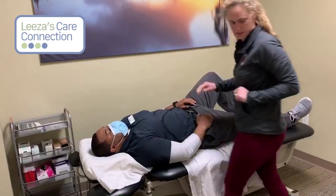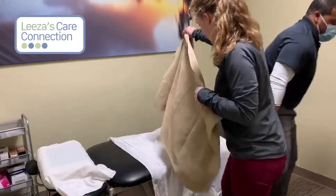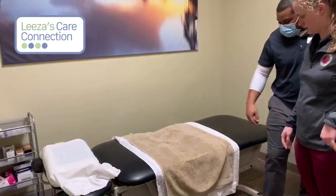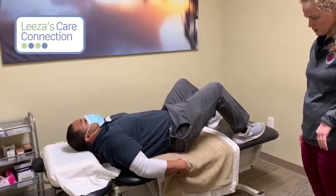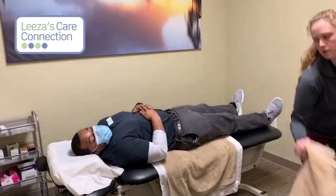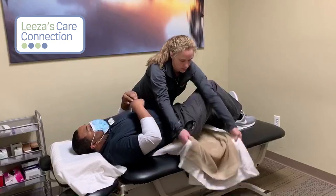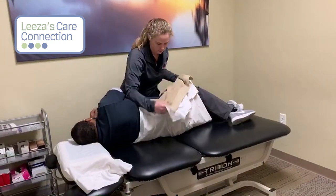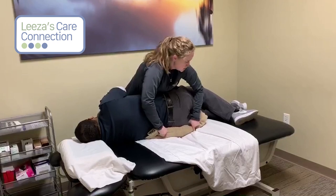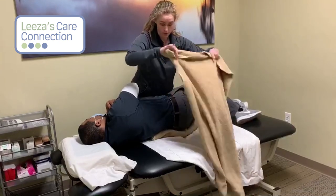The other thing is — if you have an absorbent pad down, you can change it using this technique as well. Let's pretend this is the already-placed absorbent pad. What you're going to do — I'll go from this side so you can see — you'll have your other pad ready. You're going to bend the knee, bring across, roll towards you. From there, while you have them ready, you can roll and get that as far as you can. You'll preferably have it somewhere that doesn't fall like what I did.